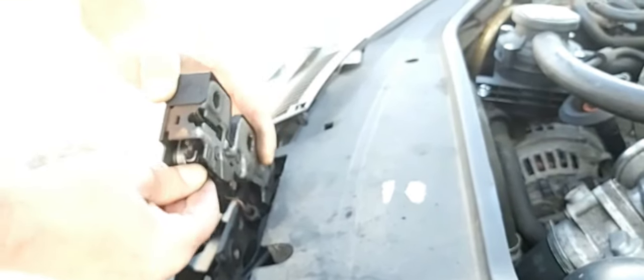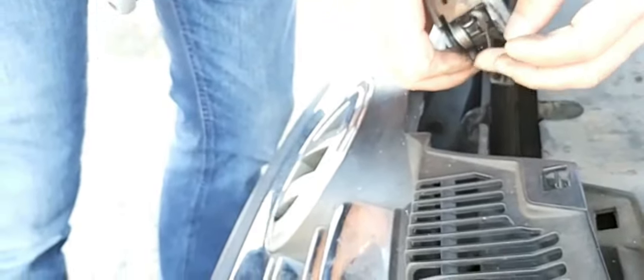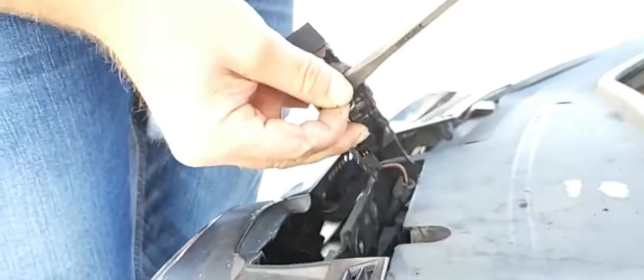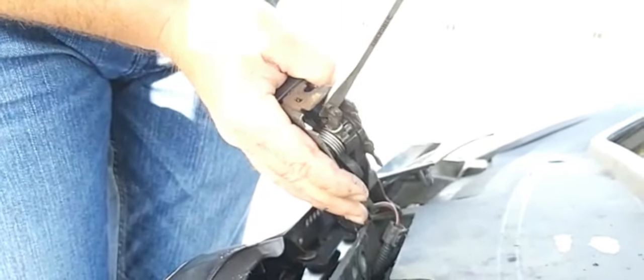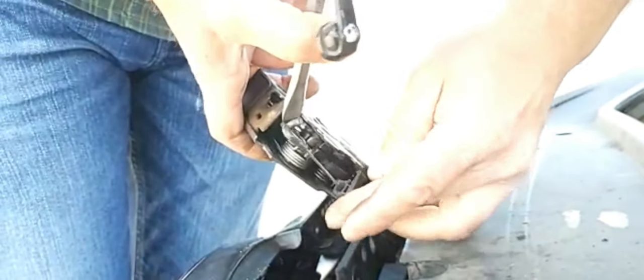I just had to push here — sorry, didn't pull it, I pushed it. Bang — because the cable would go somewhere like this here. So this is where the cable was fitted.